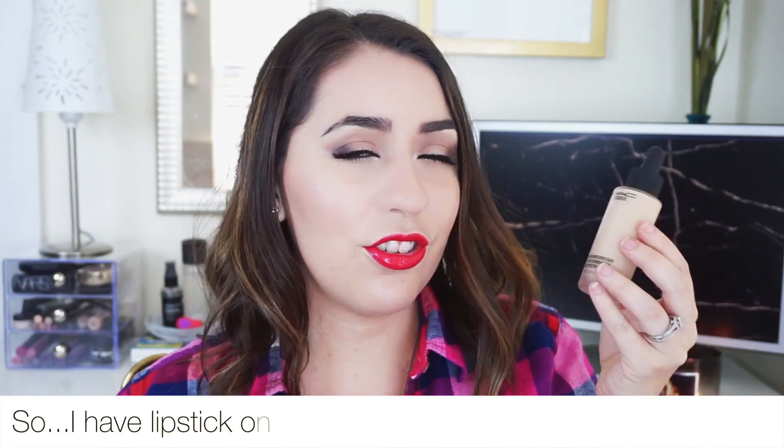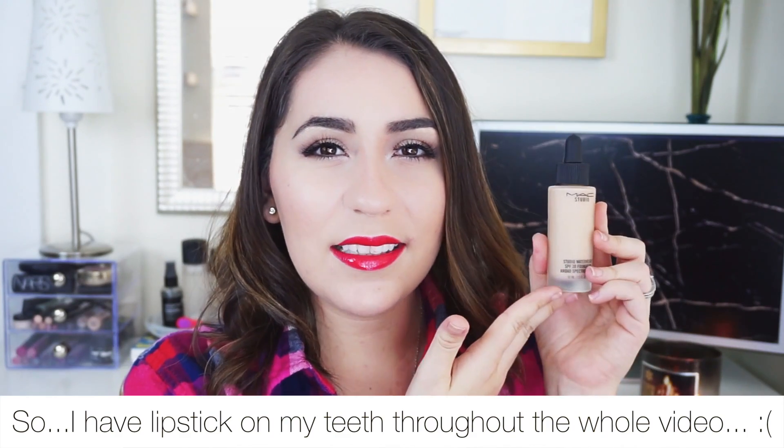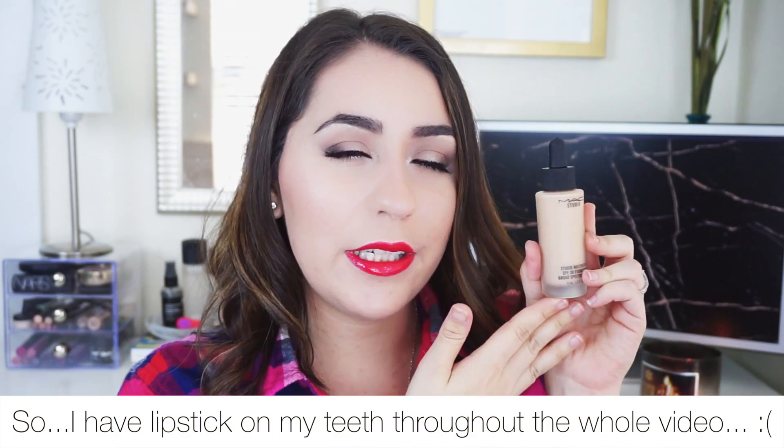Can we just talk about how stunning this packaging is? I love frosted glass foundations — I think they are so classy. Frosted glass just makes the product look really nice and modern and chic all at the same time.